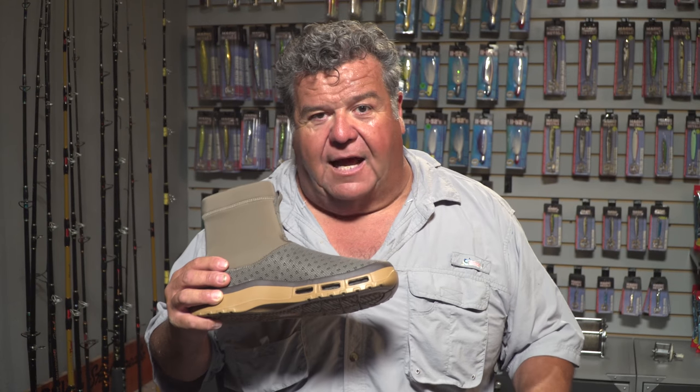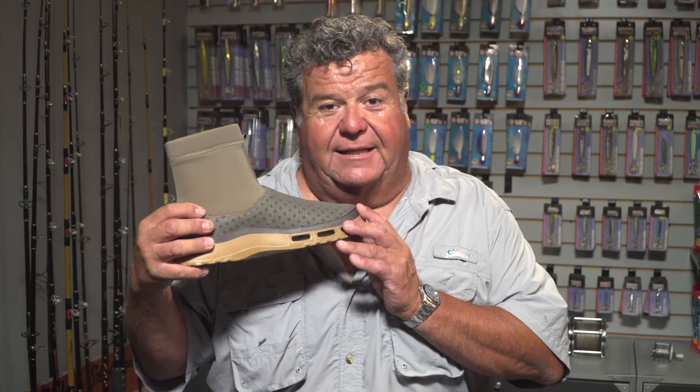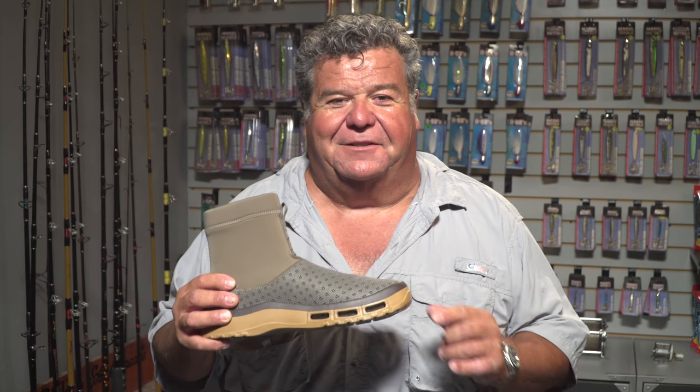For more information about Soft Science products — and they've got lots of them, from sandals to casual shoes, deck shoes, boat shoes, and boots like this for surf fishing or whatever you want to do with them — I really like them for surf fishing. Go to softscience.com and you can find all about them.